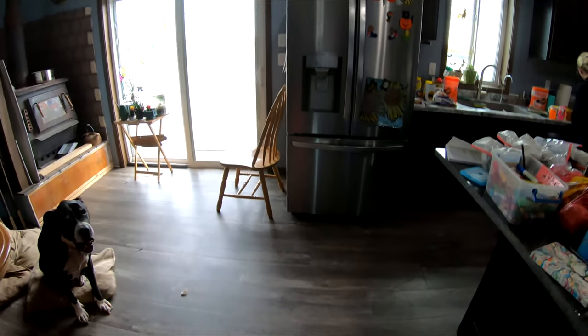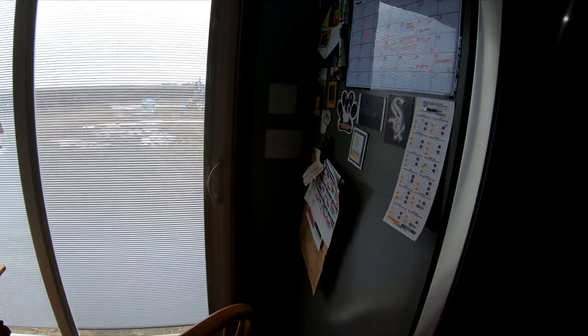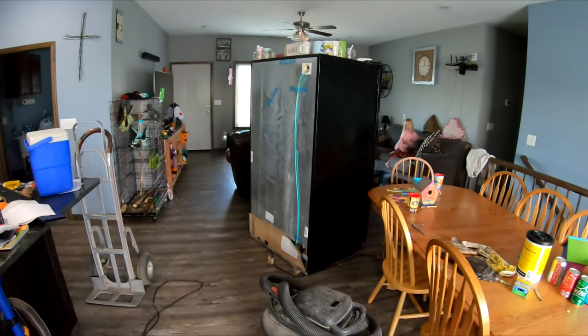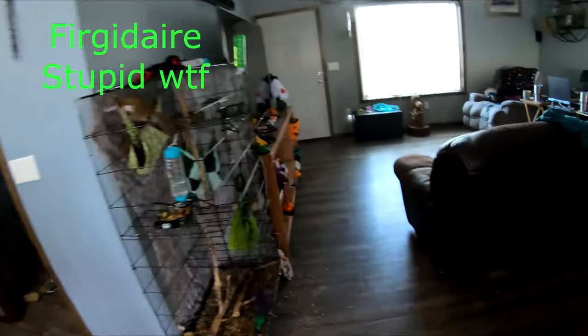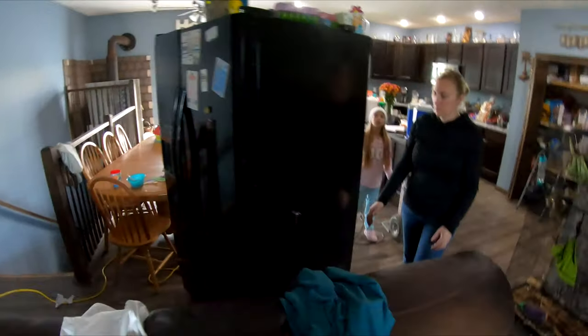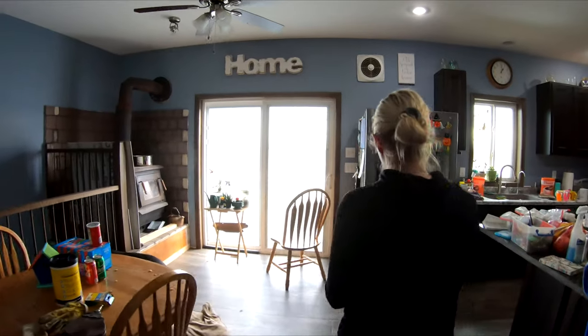Hope your day is going good. We had to get a different fridge, which unfortunately sucked, but our ice maker was dying on the Whirlpool and we wanted the space. This will become our garage fridge.